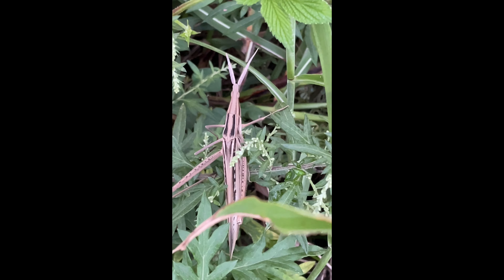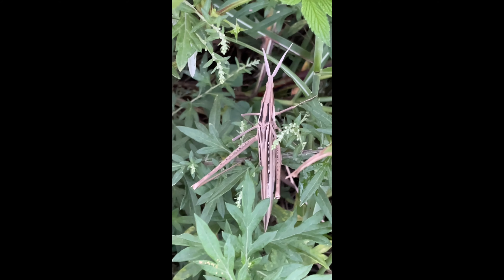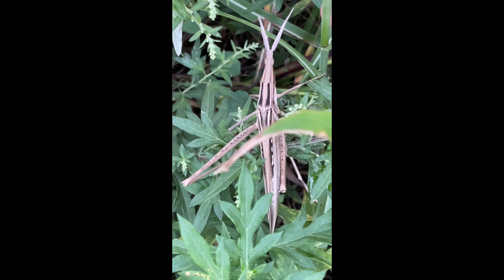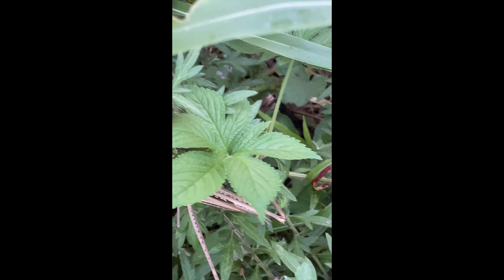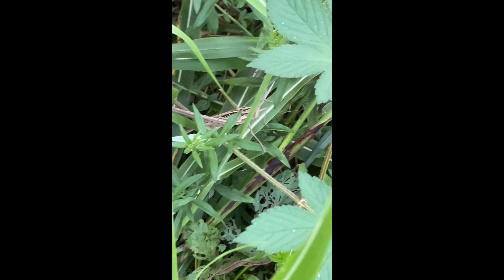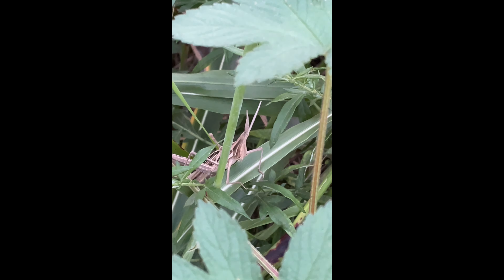You see the two short antennae that it has, and the very large saltatorial — or jumping — modified hind legs for jumping. Let's see if I can coax it. See my hand — see how large this individual is. I'm sure you can also see its unusual cone head.